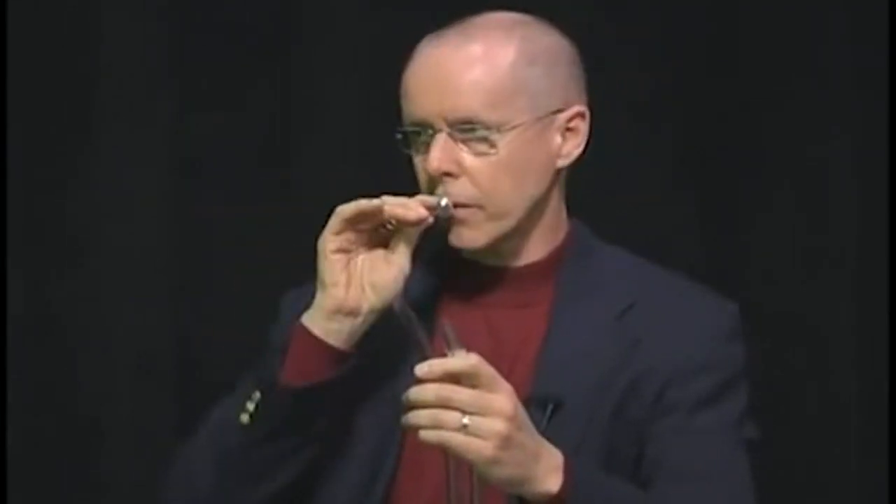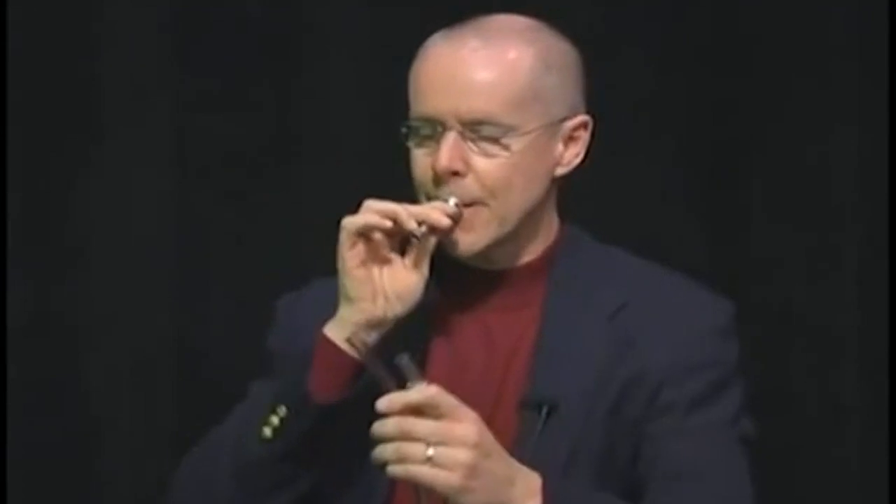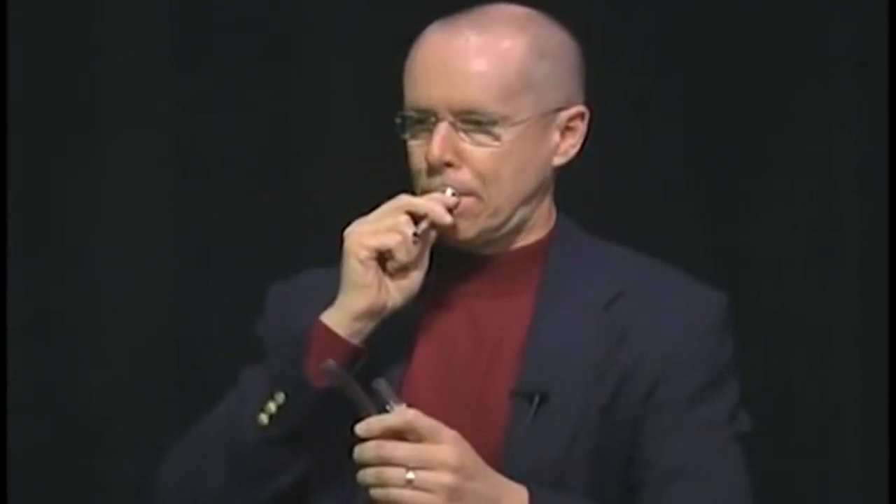Basically, when you take a mouthpiece and put it in a length of tubing, it'll resonate on certain notes, and I'll show you how that works. Here's a mouthpiece alone. But when you put it in a piece of tubing, it comes out about like this.